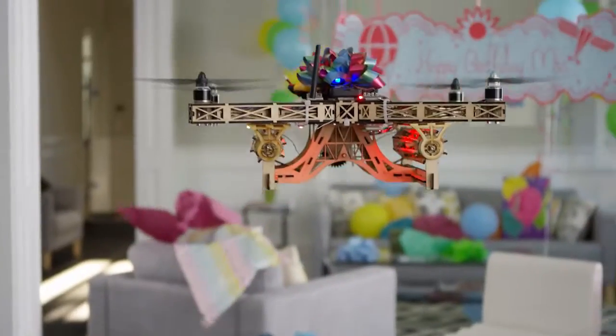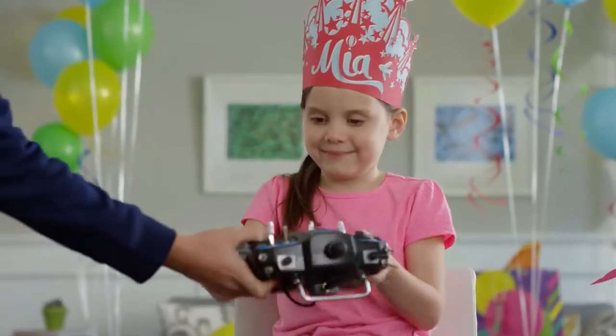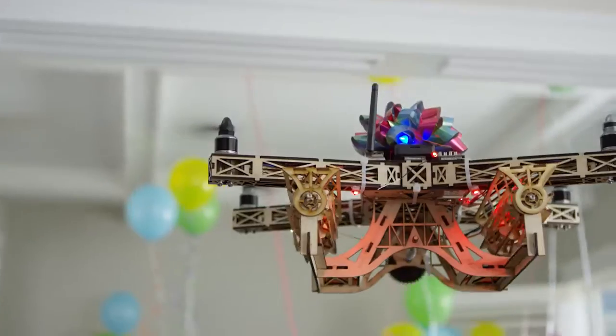Glowforge is a tool that's easy enough and safe enough for anyone to use — unlike this drone, with rubber band Gatling guns.